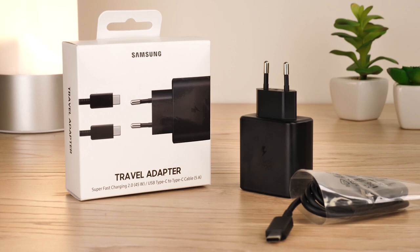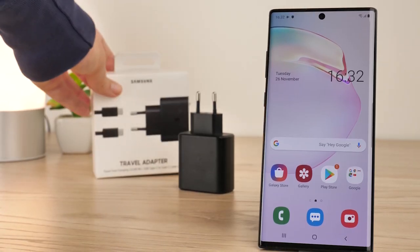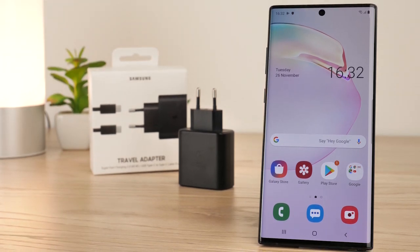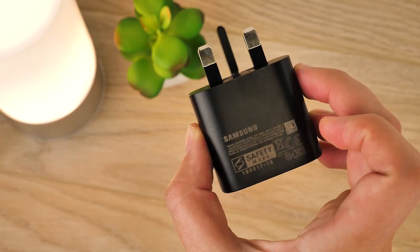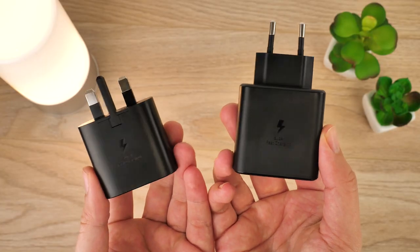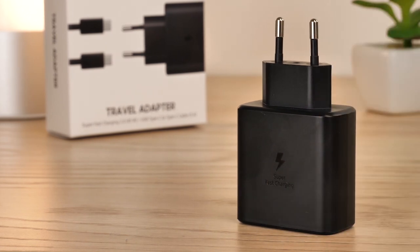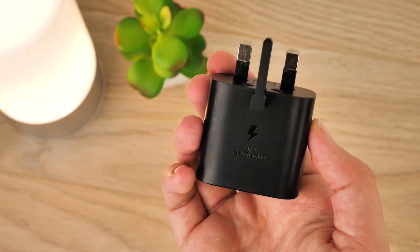Hello and welcome to this video where we'll be showing you the difference in charge time between the official Samsung 45 watt fast wall charger and the 25 watt charger that comes with the Note 10 Plus. Samsung offers both UK and EU plug variants but today we'll be showing you the EU 45 watt plug and the 25 watt UK plug that came with our Note 10 Plus.